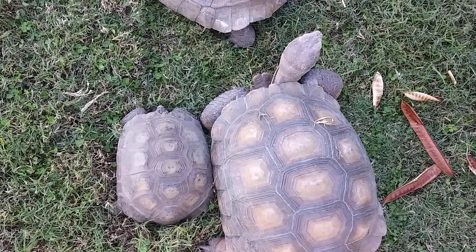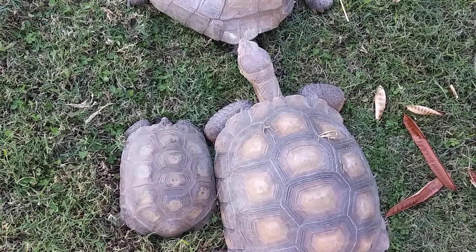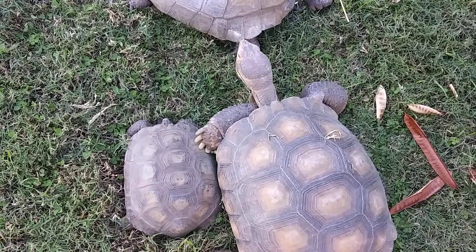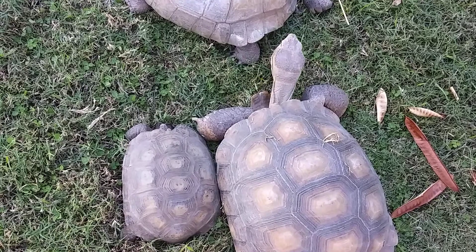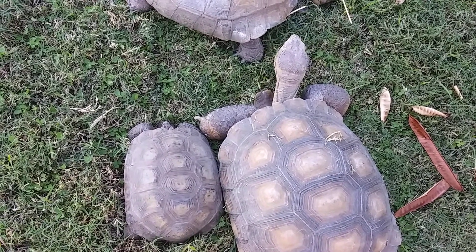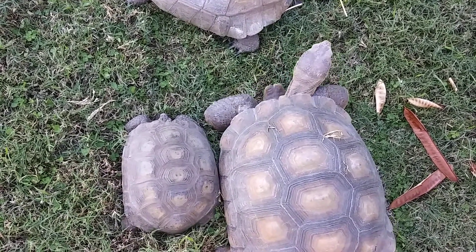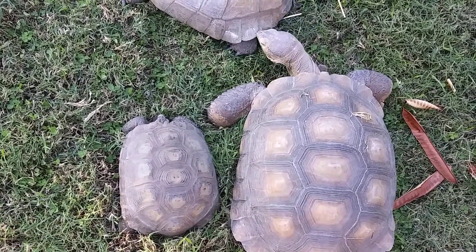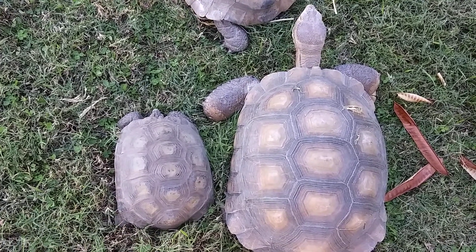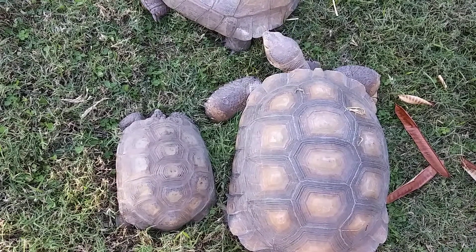These tortoises are in the same genus but different species. Although they were able to have successful egg hatching, more than likely the baby will be sterile and won't be able to lay or have any viable eggs of its own. There are occasions where, if it is a female, it's possible she could lay viable eggs — but if it's a male, more than likely the male will be sterile. So that's kind of where we are.